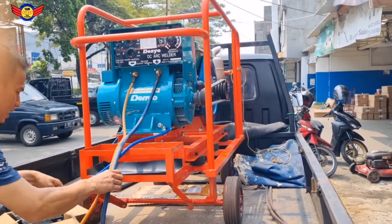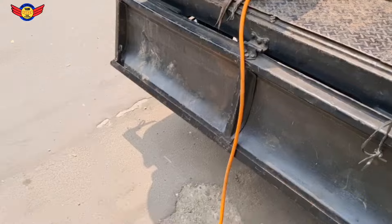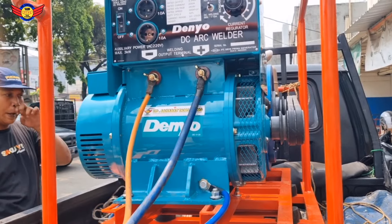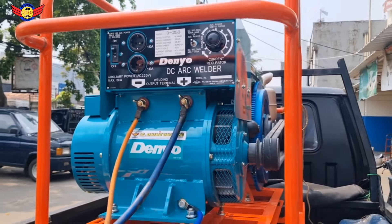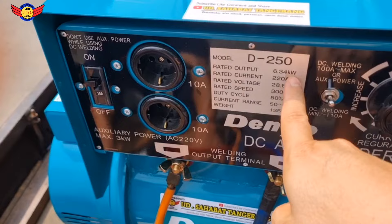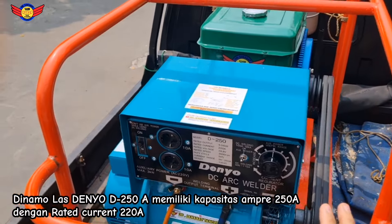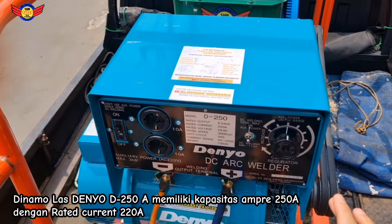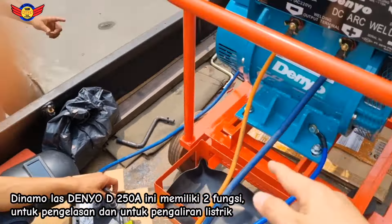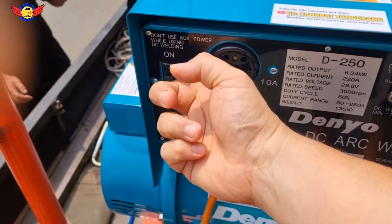Oke guys, di sini sambil kita jelaskan ya. Jadi ini Dinamolast untuk pengelasan, D-250 merek D-New asli, dengan kapasitas 250 ampere. Untuk output listrik maksimal 6,34 KW. Di sini colokannya ada 2. Sekilas info, untuk Dinamolast ini fungsi utamanya untuk mesin las. Jadi kalau bisa dipakainya jangan bersamaan dengan arus listriknya. Ketika lagi pemakaian las, pakainya las saja. Lagi pemakaian listrik, kita pakainya listrik saja. Ini MCB untuk listriknya.